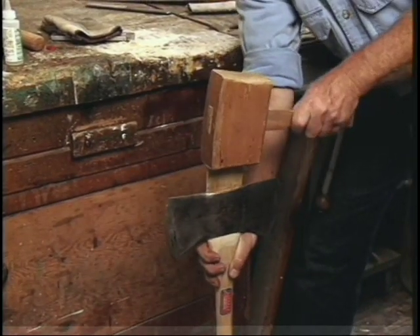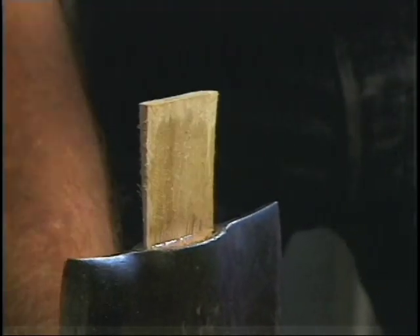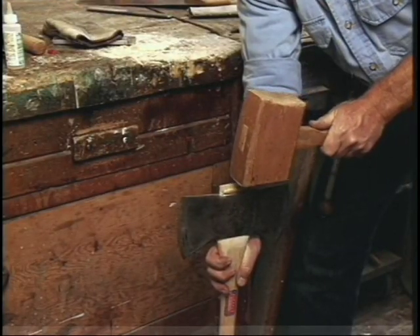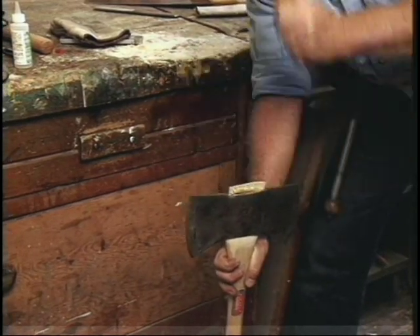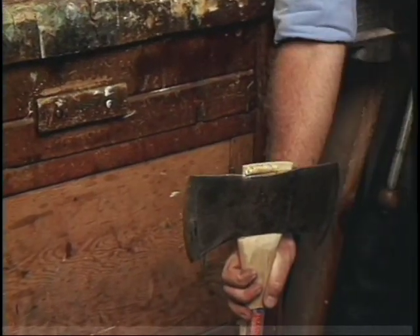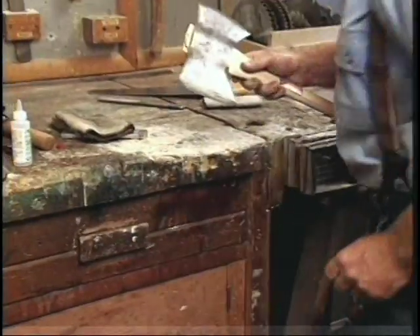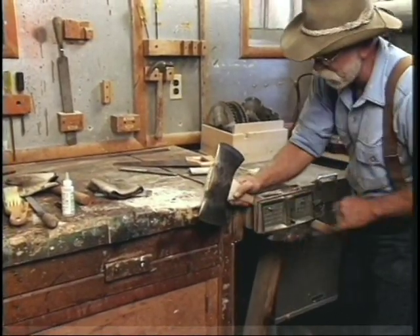There's this stuff on the market called Swell Lock — just pour it down in on the end grain and put it on the wedge. Put the wedge in, and this is how you drive the wedge home. Try to hit it square and just drive it home. It's bottomed out right now — it's not going to go any more than that. You can hear the difference in the tone — it's tight right now. Now all we have to do is trim the wedge off, so back to the vise.